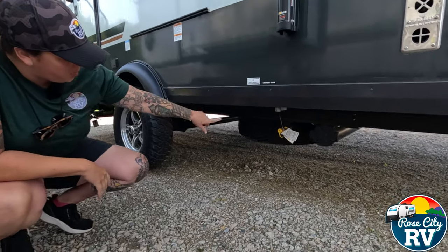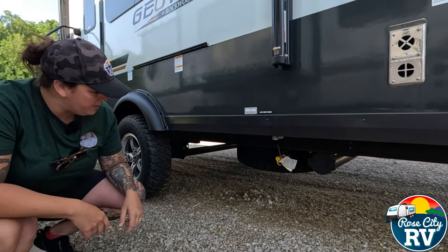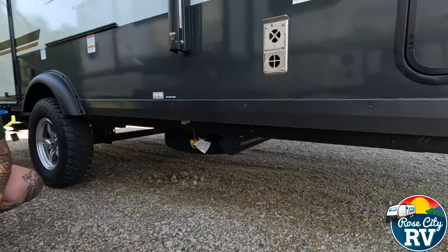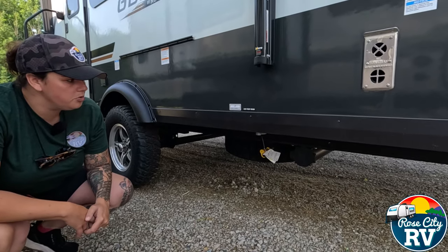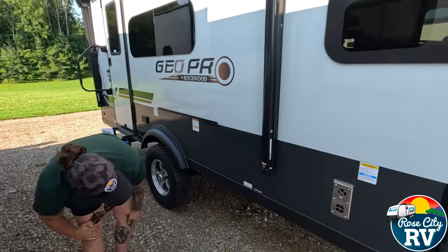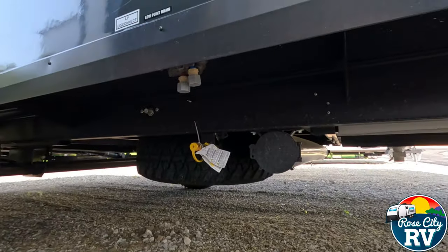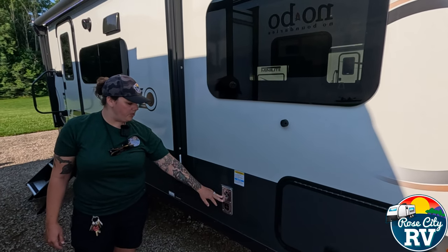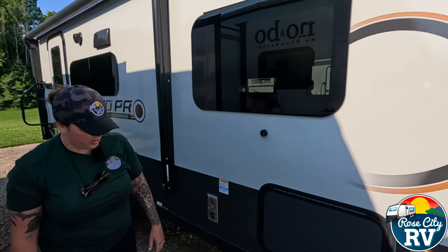We have our spare tire located under here, with a crank handle to lower it down if you need it. Next to that, we have our sewer hose holder — the GeoPros have no rear bumper, so there's no place to put your sewer hose, so they provide this. Our low-point drains are also located under here. Our furnace exhaust is located here, so don't put anything in front of that — it gets extremely hot and they do put a caution sign there.